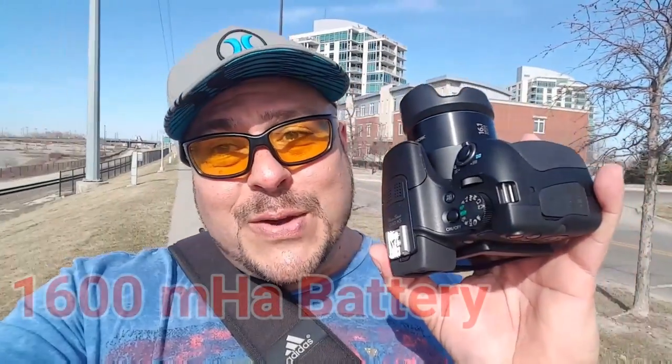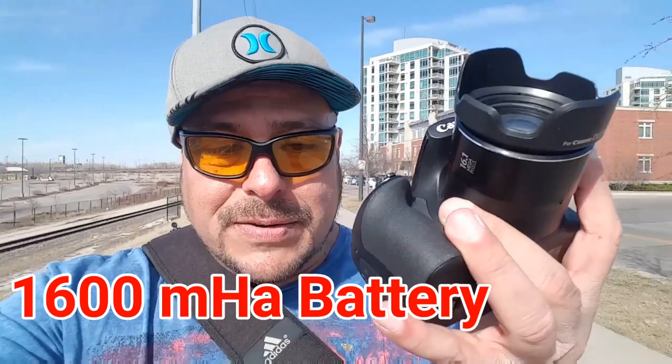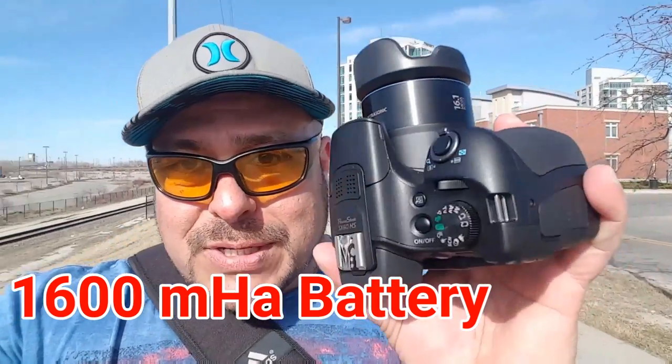The camera comes with a three-inch LCD display that, as you guys saw, we can flip — and you can pretty much use it as a selfie camera. This camera offers 16 megapixels, and you can record video in 1080p at 60 frames per second — super clear video.